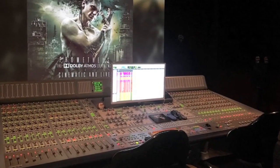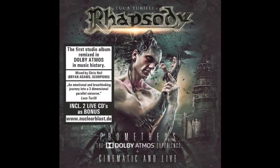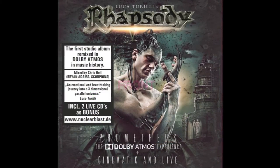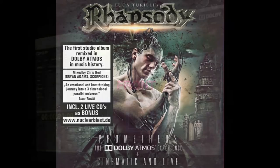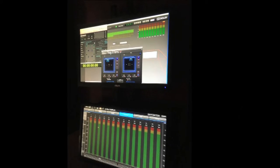Hey guys, welcome to a little tutorial about a couple of SPL plugins that I've really come to love. My name is Chris Heil and I'm coming at you from the studio right out of the middle of a production for Rhapsody, a cinematic metal band whose album, the Dolby Atmos Experience, I'm just about to finish mixing in three-dimensional space.